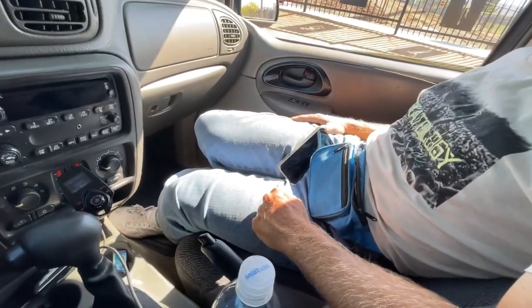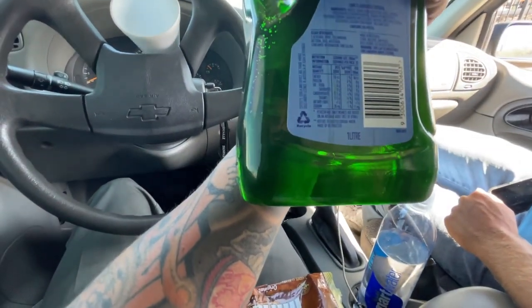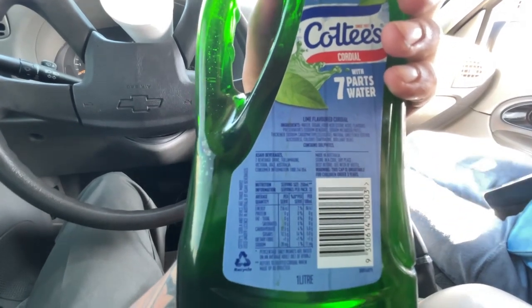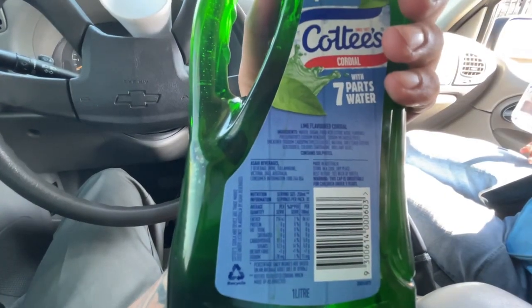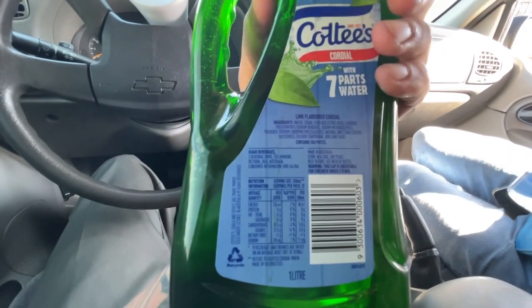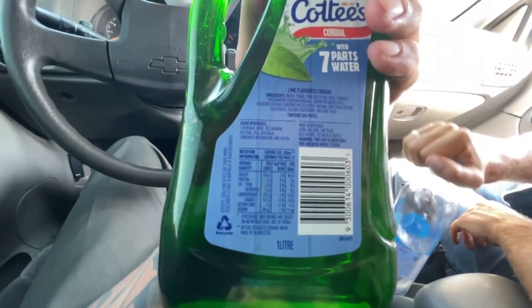So you had a sip of the cordial — you weren't into it. I think it was too sugary. He wasn't into it. I picked green because it's the OG — maybe I should have got red, you might have been into that more. We're trying to get a thumbnail. How much sugar is in these things? Who cares, it's natural sweetener. The ingredients say: water, sugar, food acid, flavors, preservatives, thickener, natural sweetener — steviol glycosides or whatever. Made in Australia, store in a cool place.